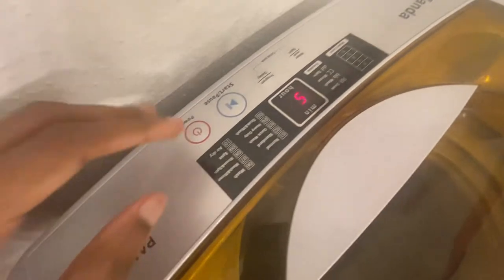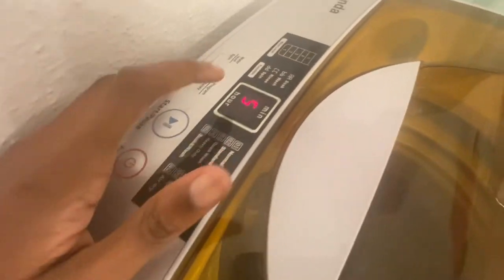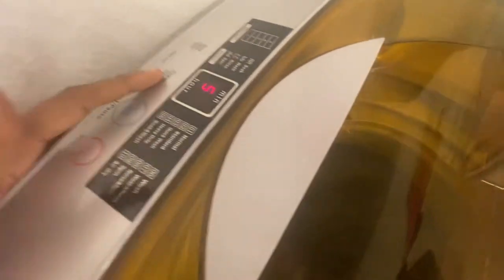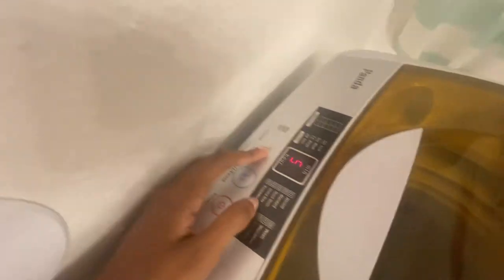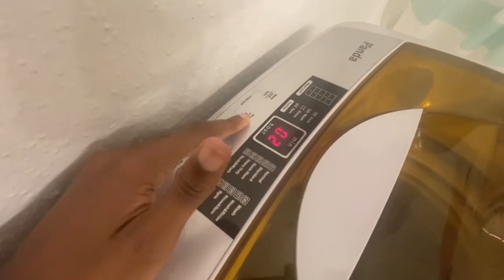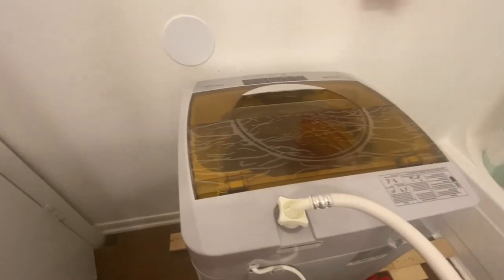We're going to set the water level — based on the load size I'd say level five. Press the water level spin button: one, two, three, five. Now choose your program: you can do normal, standard, quick wash, or heavy duty. I'm going to do heavy duty, which is number four. Then go ahead and hit start. You'll hear that noise, and it tells you how long it's going to take — it's going to be 52 minutes. Then you just let it wash.